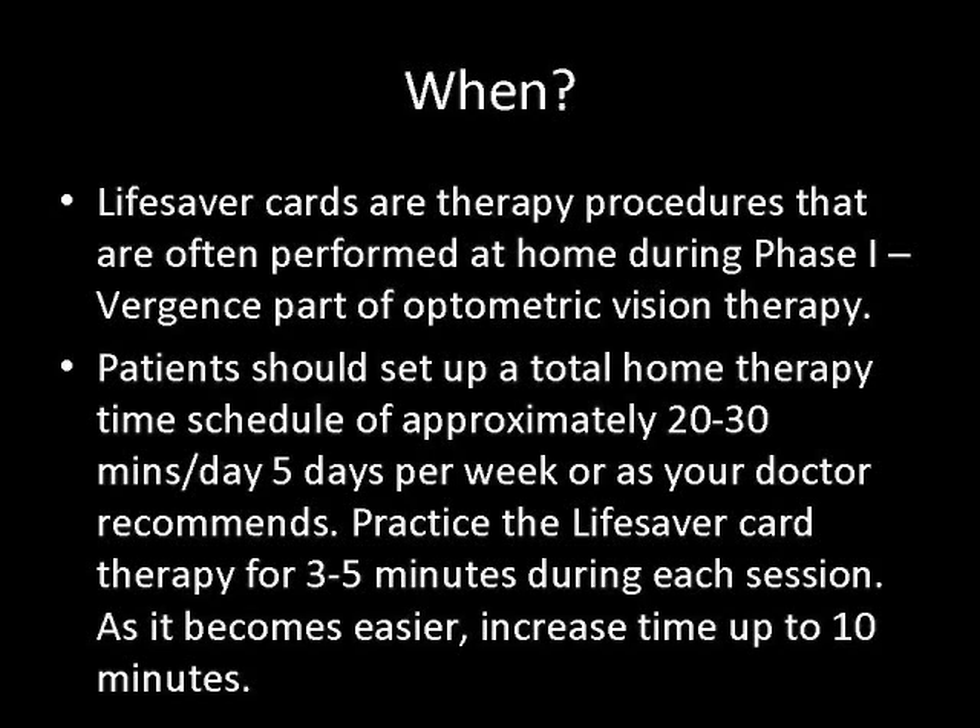Patients should set up a total home therapy time schedule of approximately 20 to 30 minutes a day for five days per week, or as your doctor recommends. Practice the Lifesaver card therapy for three to five minutes during each session. As it becomes easier, increase time up to 10 minutes.